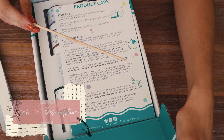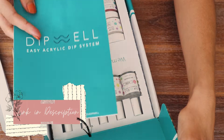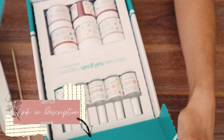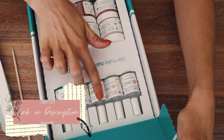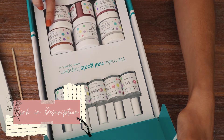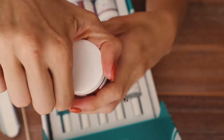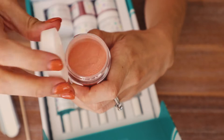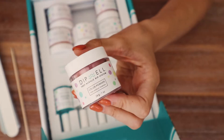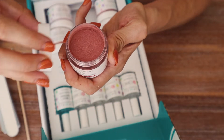In the Dip Well starter kit you get a nail buffer, a nail file, a little wooden nail cuticle pusher, and all the instructions in a pamphlet that tells you exactly how to do your nails. It comes with all the liquids you need: bond, base, activator, sealer, and a brush softener. Then for the powders, you choose which colors you want — it's customizable. You'll also get the base and finish powder which you need to completely do your nails.